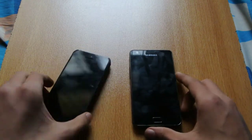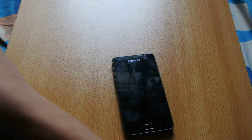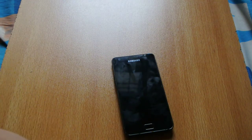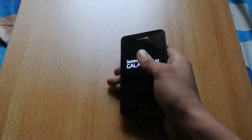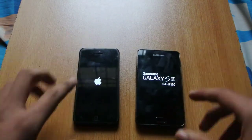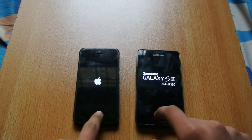Let's just turn them on at the same time. The power button is not working at the moment, so I'm going to be using the USB cable here. Try to do it at the same time. One, two, three. I was pretty sure I did it at the same time. Let's see which device is faster.